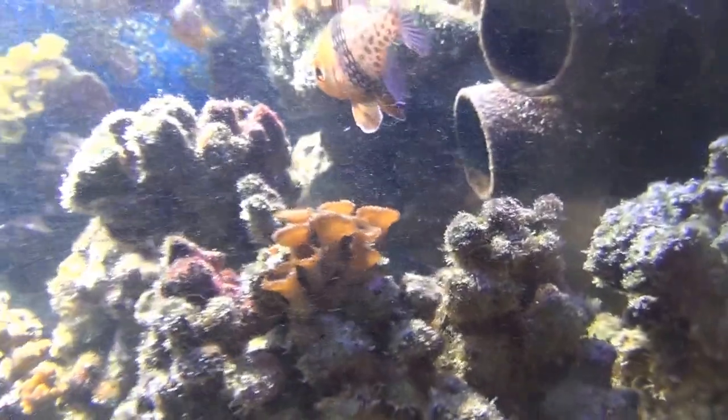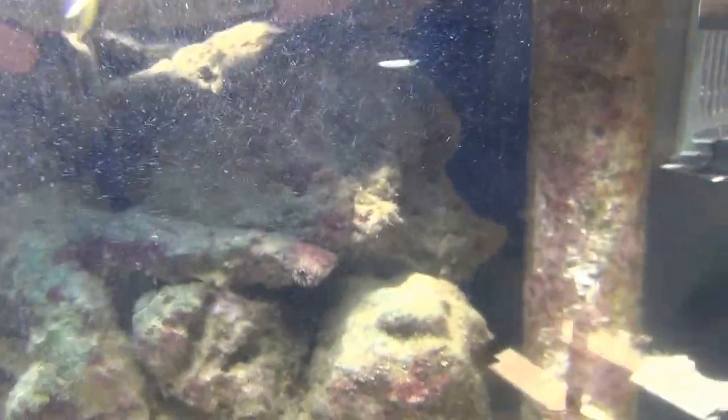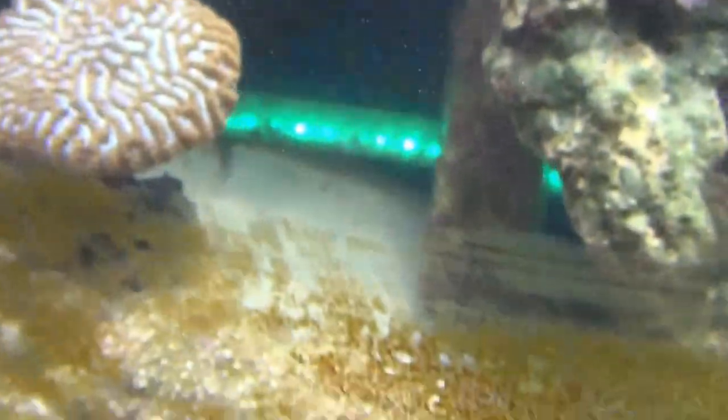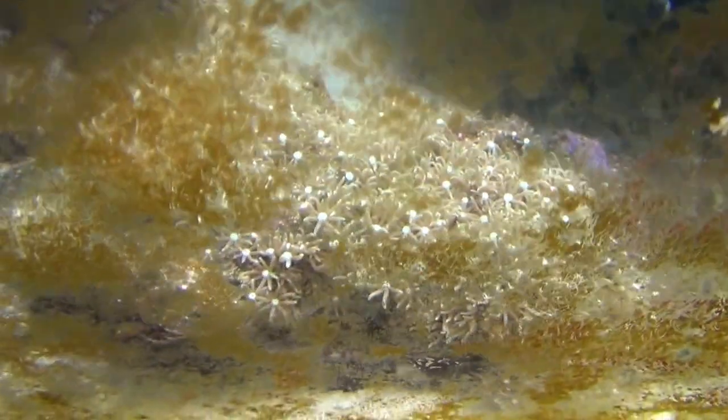Some more green button polyps there. There's a little piece of a sun coral, which I may need to move back out into some better lighting area. Some more green star polyps there behind the algae.